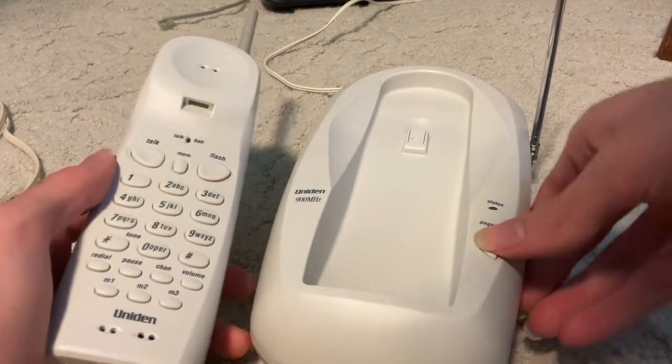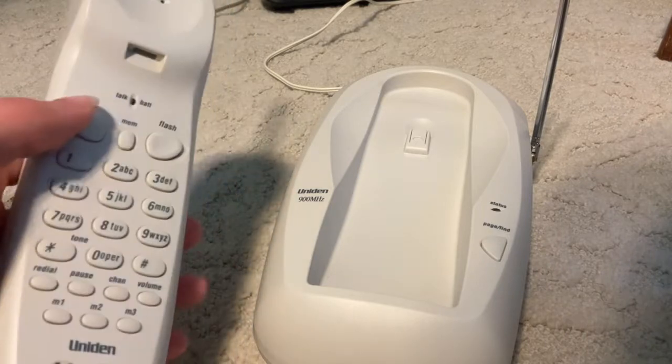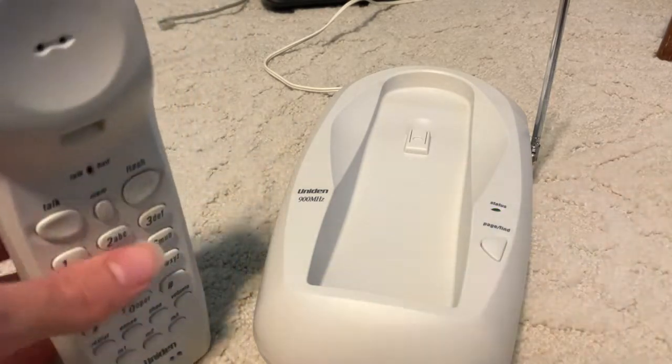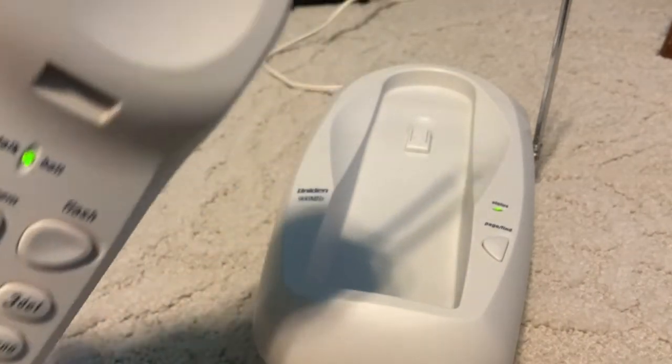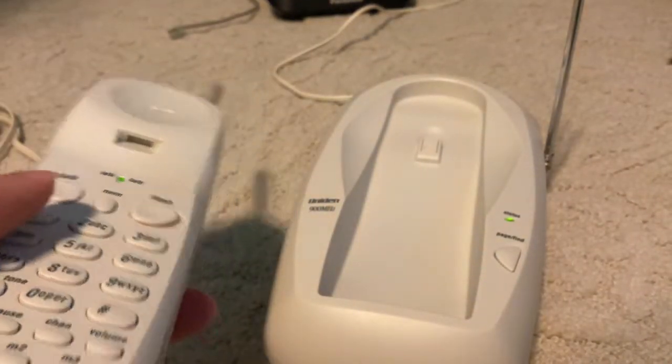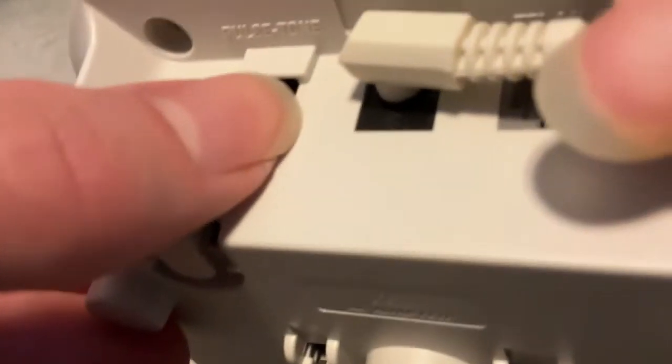So here's the page feature. As you can see, the talk and battery light works just fine. You can actually hear quite a lot of side tone if I turn it up and don't have the line connected. It has a good amount of side tone anyway, even with the line connected, which I'll go ahead and do. Here is the tone and pulse switch — it's on tone, which is what it was on when it came to me.